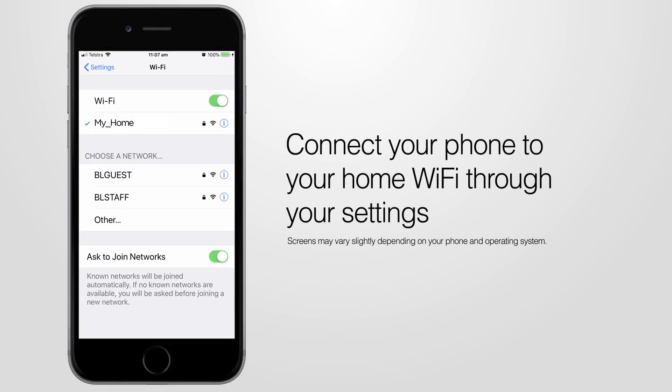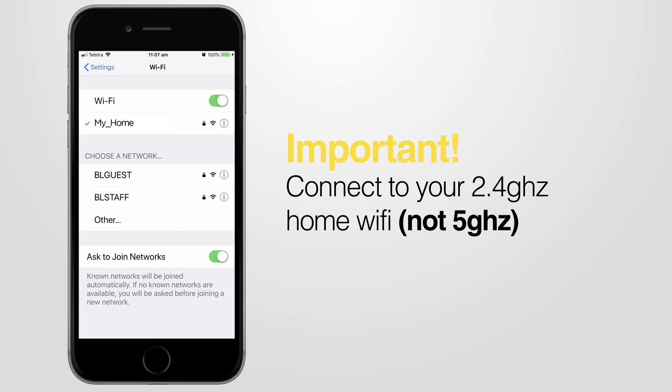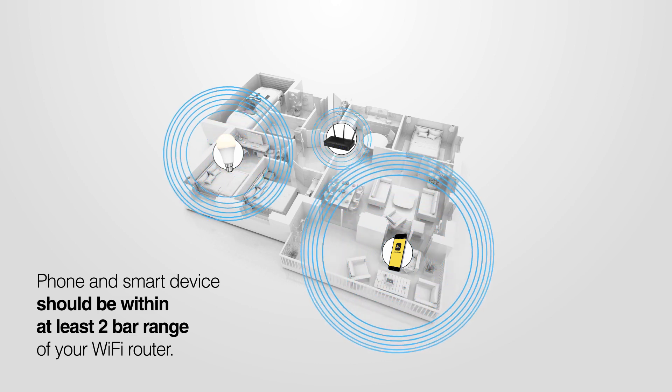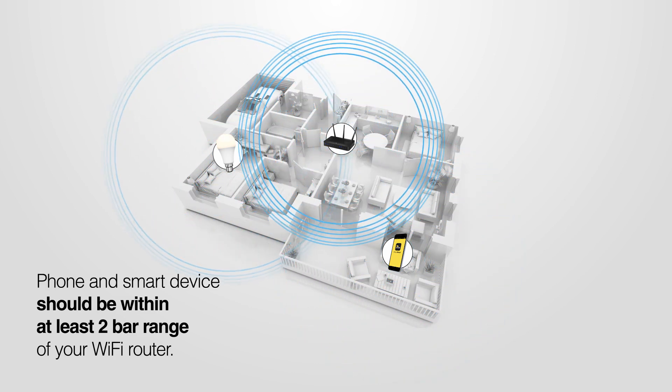Begin by connecting your phone to your home Wi-Fi through your settings. It's important that you connect to 2.4GHz home Wi-Fi, not the 5GHz. Check that both your phone and the smart device are within range of your Wi-Fi router.